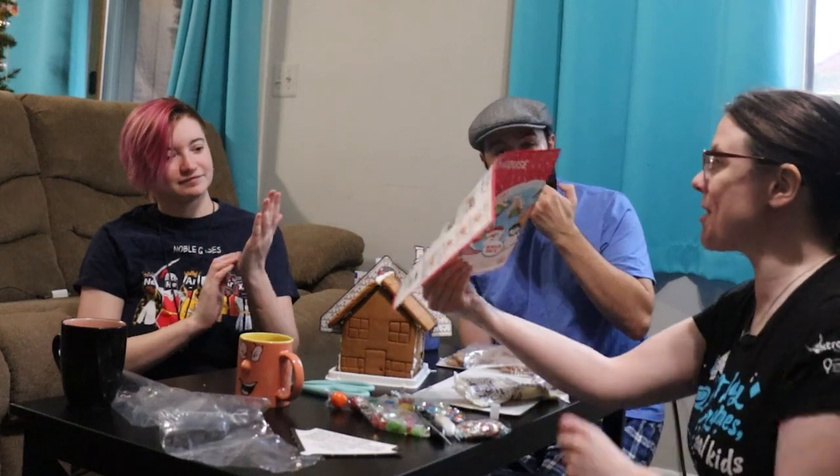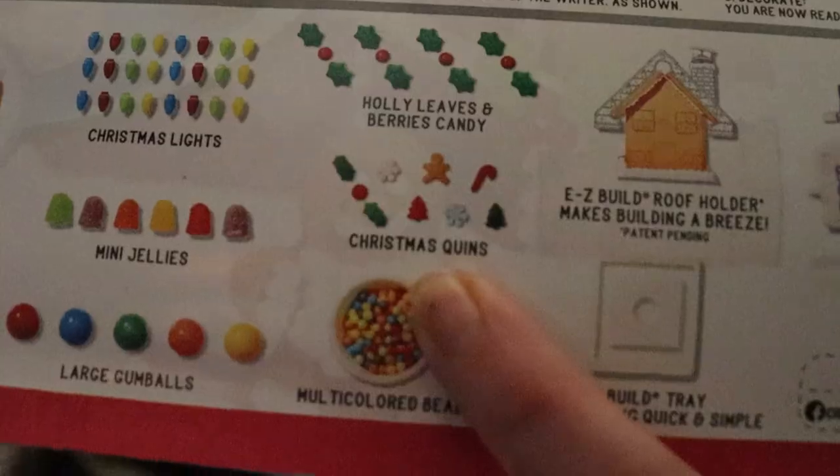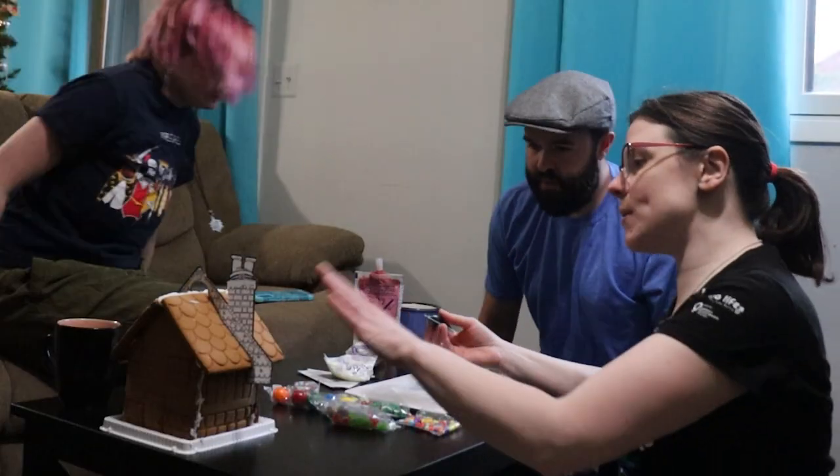Oh look, Christmas quins! It does say Christmas quins. It's missing an end, but that's okay. Jingle boy, jingle boy. Now I know we can decorate this, but I'm afraid to touch it.